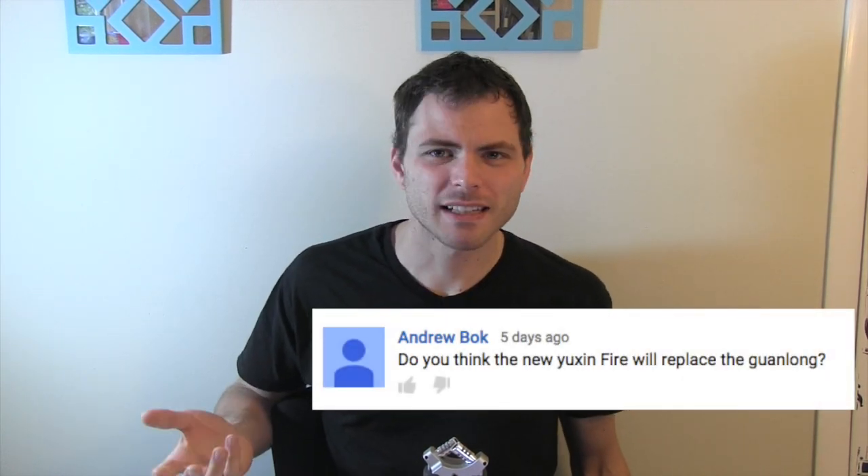Do you prefer the Gans 356 or the Yushin? Neither. How long have you been cubing for? About a year and a half. Do you think the new Yushin Fighter will replace the Guanlong? No, it's slightly more expensive and I haven't heard anything amazing about it.